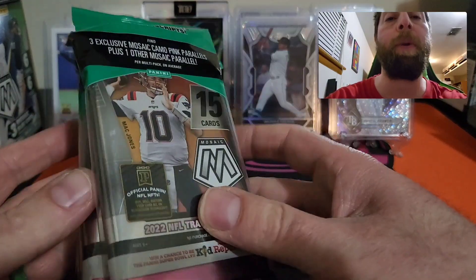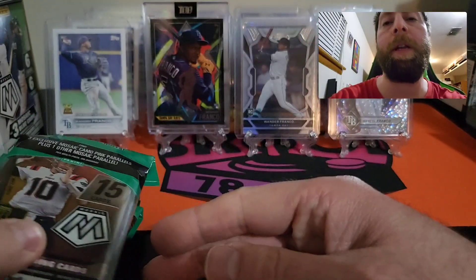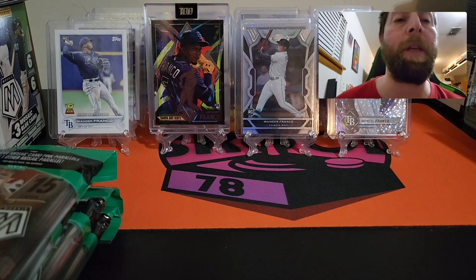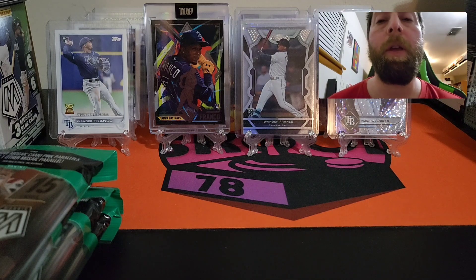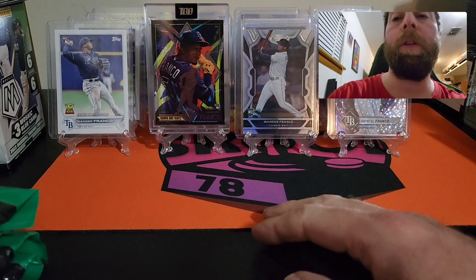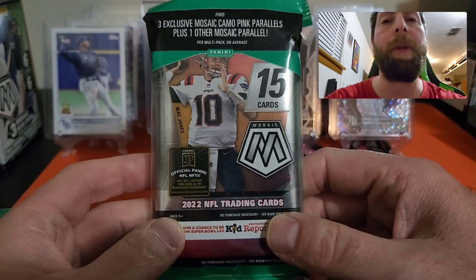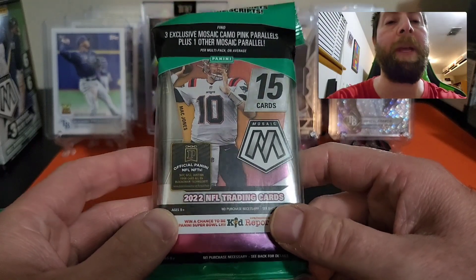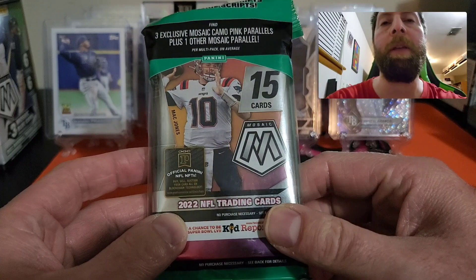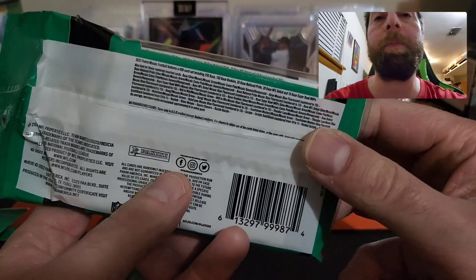There are 15 cards per cello. There's Mac Jones on the front. We did very well with these in the previous video — I did two hangers and six cellos and hit a Jerry Judy Genesis. So tonight we're going to be searching for honeycombs, razzle dazzle, and stained glass. We'll look for base hits and rookies. I really do like Mosaic — it's been good to me.